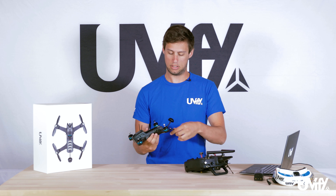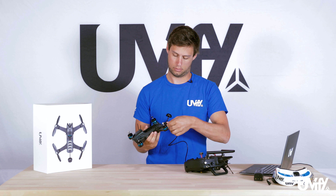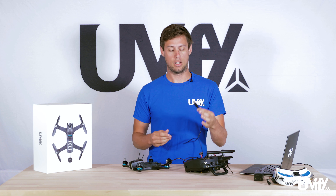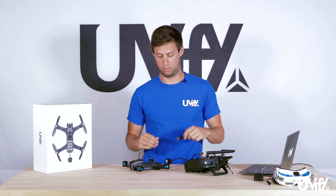Take the USB plug and plug it into that port. Once that's plugged in, you can plug the other end into either a laptop, a phone, or a power bank. You don't need a data connection for this initial binding setup — you just need power to the USB port.